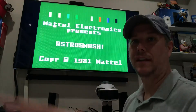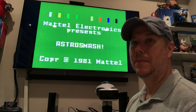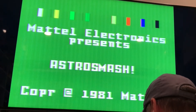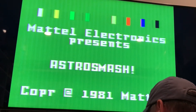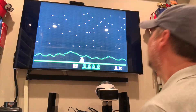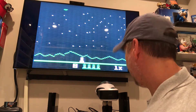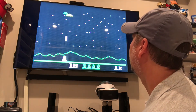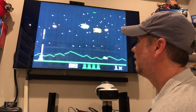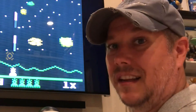Boom. Let me see if I can fix that picture. There you go. Mattel Electronics presents Astro Smash — how cool is that? Let's take a look, let's play it a little bit. Oh yeah, that looks nice. I should probably turn the volume up, but that's pretty cool.